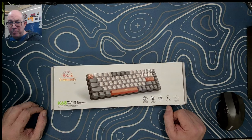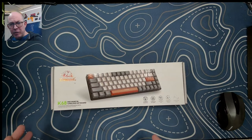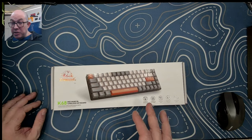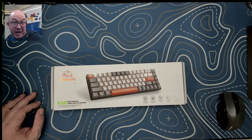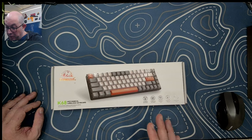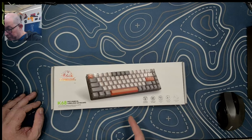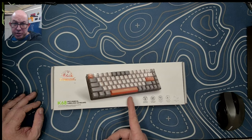Greetings fellow humans, Bad Mark here with another transmission from Mett Tech Keyboards. Today we're taking a look at a keyboard that somebody posted on Budget Keebs that I had not seen before. It sells under two different names — one of them is Magic Refiner, which seems to be a clone of Ajax. It lists on Amazon US for 39 bucks, but it has a 15% off coupon.